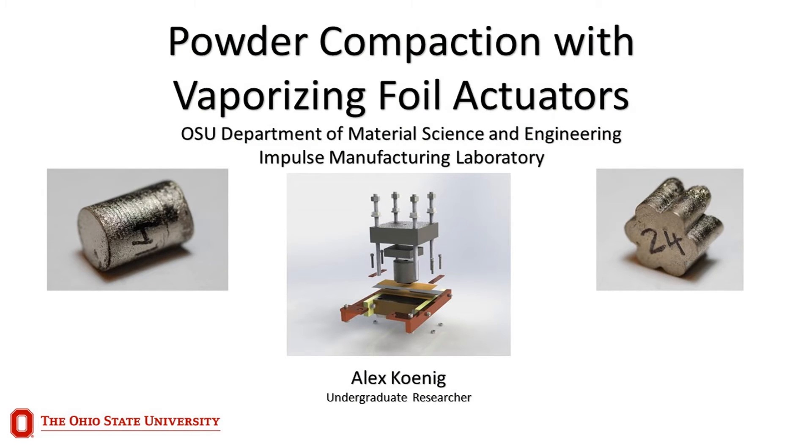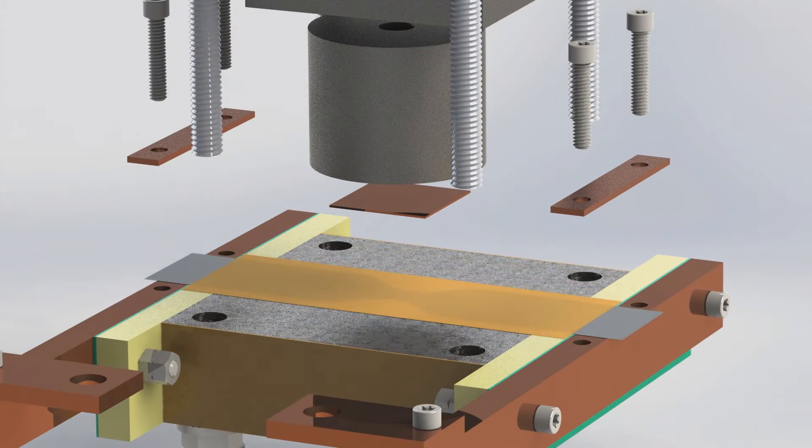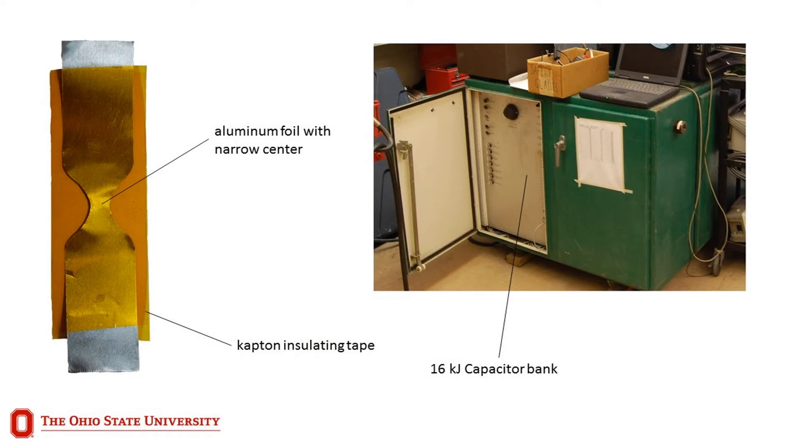Hello, I am Alex Koenig, an undergraduate student researcher working in the Impulse Manufacturing Laboratory at The Ohio State University. In this video, I will explain the process of utilizing the vaporizing foil actuator system that has been adapted for many metalworking processes such as cold state welding and impact forming to achieve high density powder compacts.